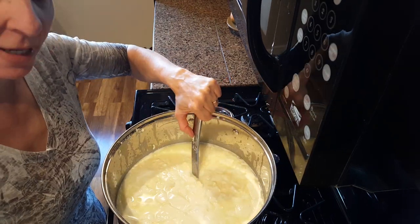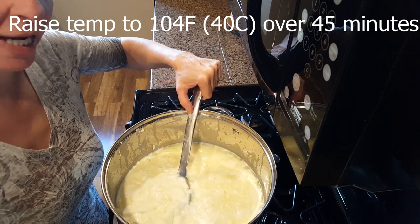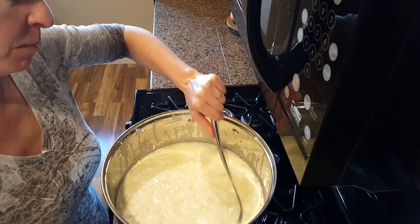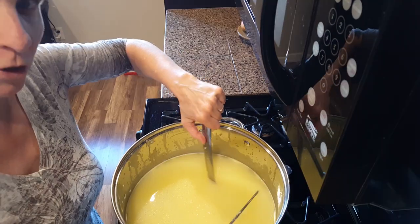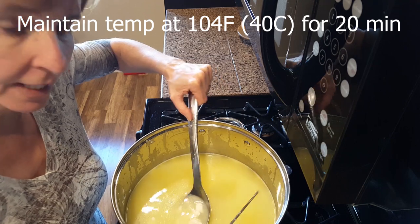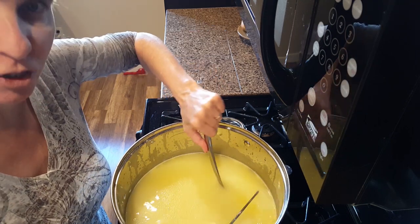Slowly over a 40-minute period of time, gently stir the curds and bring it to 104 degrees Fahrenheit. Use a bottom to top stirring motion. Once the curds have reached 104 degrees, cook the curds for an additional 20 minutes. Maintain the temperature at 104 and stir occasionally.